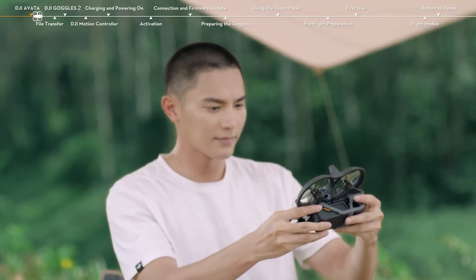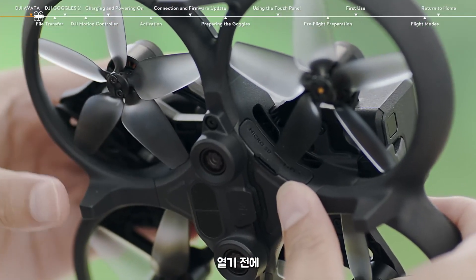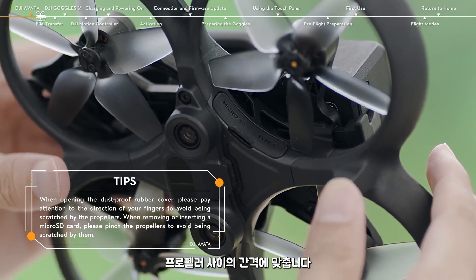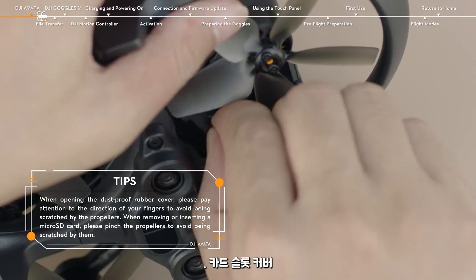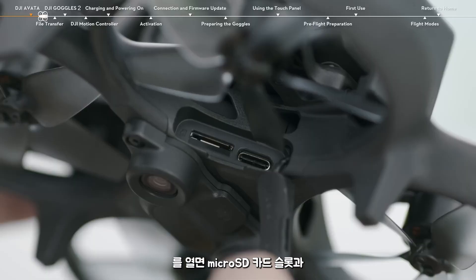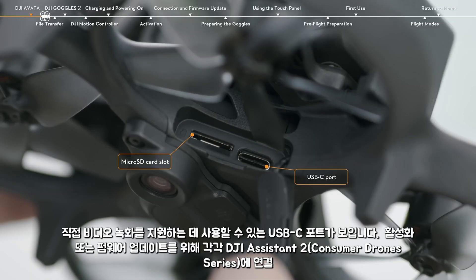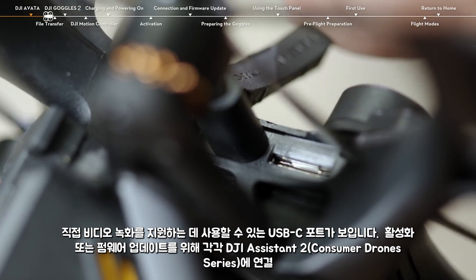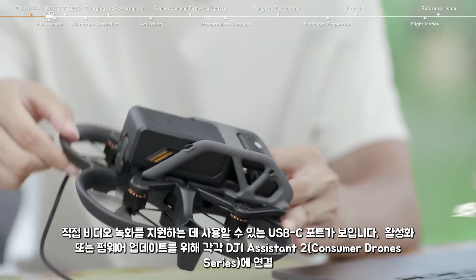Near the bottom of the aircraft, you can find a card slot cover. Before opening the card slot cover, align it with the gap between the propellers. After opening it, you will see the microSD card slot and the USB-C port, which can be used to support direct video recording and to connect to DJI Assistant 2, Consumer Drone Series, for activation or firmware updates, respectively.